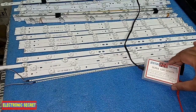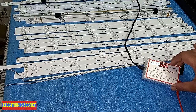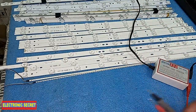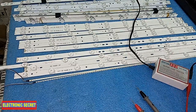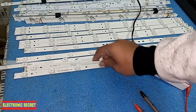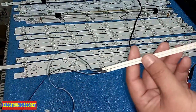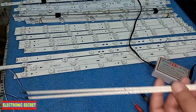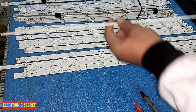Here you can see the display — it will show the voltage of the LED or strip you are testing. Coming to these LED strips, there are nowadays a lot of brands available in the market and they all have almost different strips. These strips have small bulbs and are used in LEDs up to 24 inches. After 24 inches, these backlights are used.